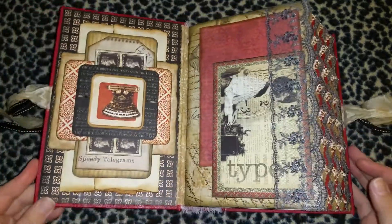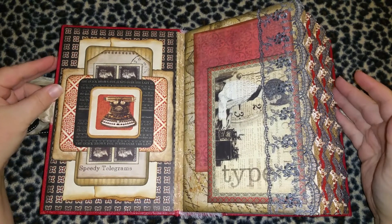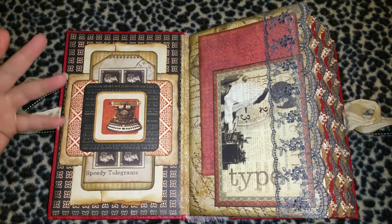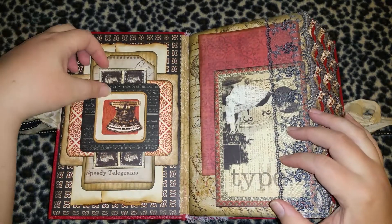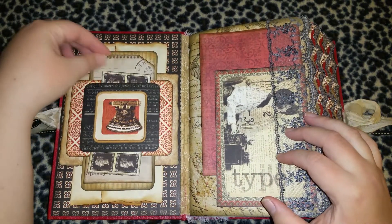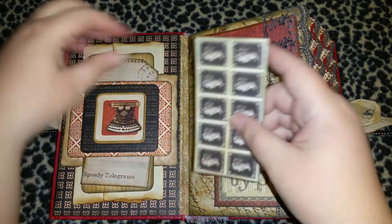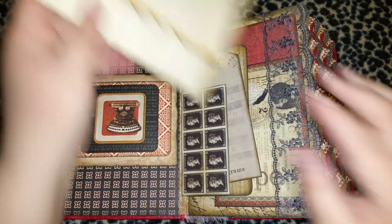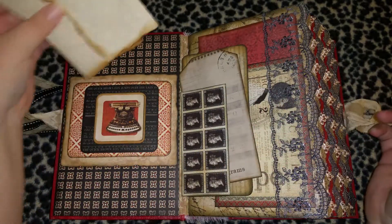On the inside, as always — if you guys haven't seen my videos — I always have a hello letter in the front because that's how I do my journaling. I always put a hello letter in the front and a goodbye letter in the back. Here we have three bands with a couple pieces of ephemera in each one. Here's the hello letter, which is just parchment paper.